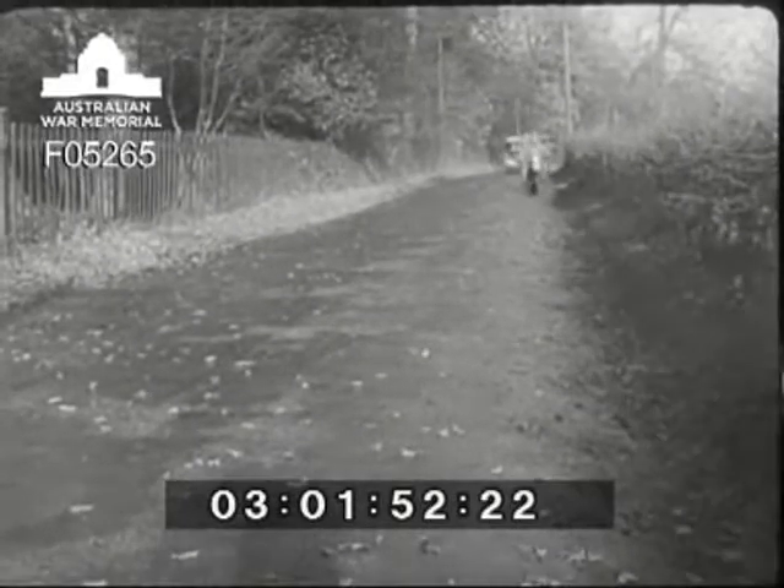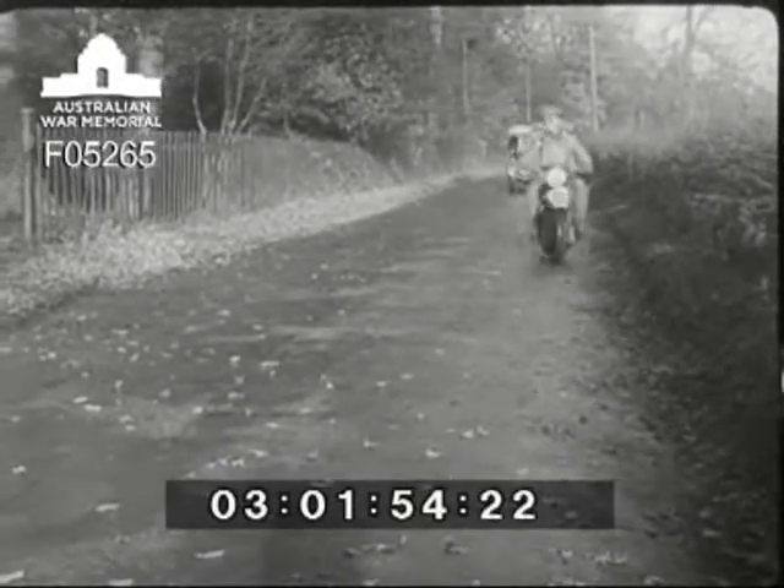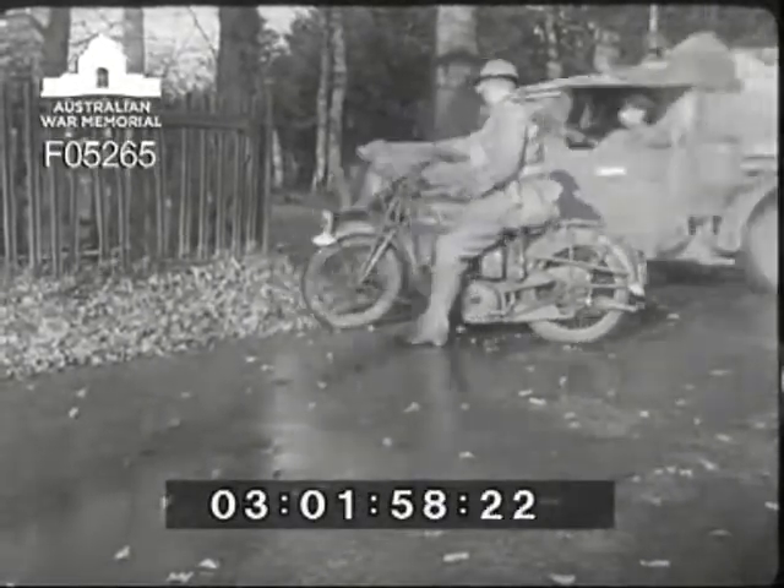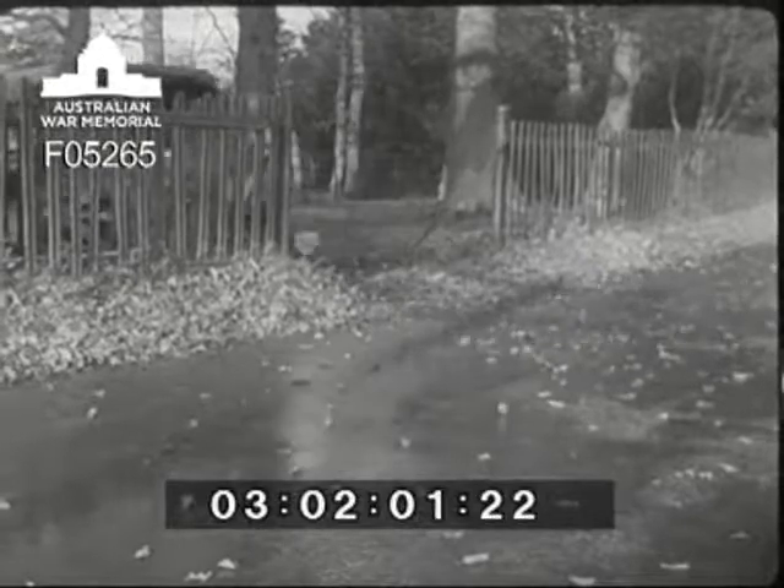The officer on the motorcycle is conducting a number 11 set and track to a site where they're to establish station. He's already recognised the position and has decided on the site where the ground station is to be erected.